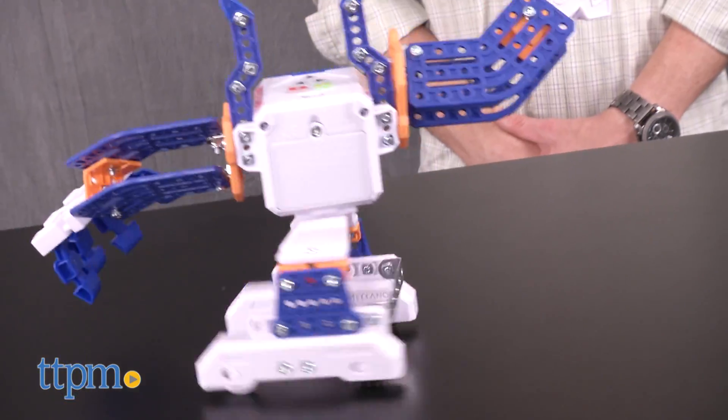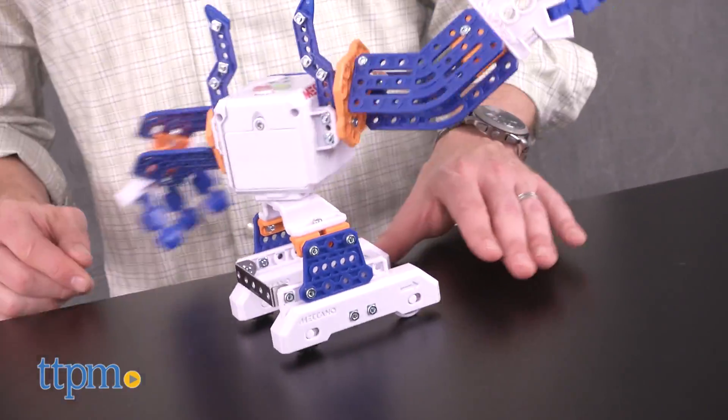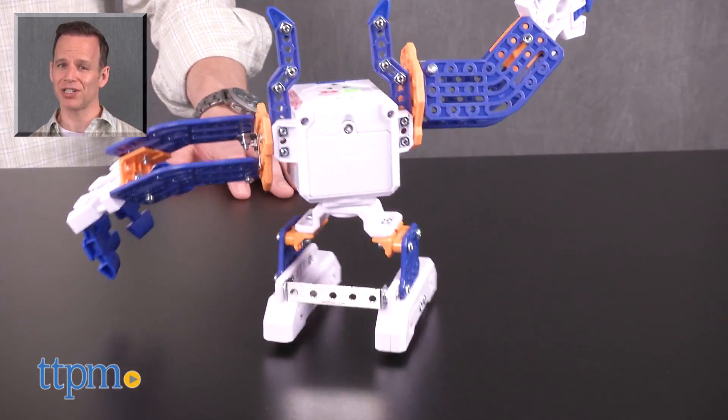All in all, for learning or just for fun, you'll be hard-pressed to do better than Micronoid Basher. For where to buy and current pricing, find us at TTPM.com or subscribe to our YouTube channel for more great reviews every day.